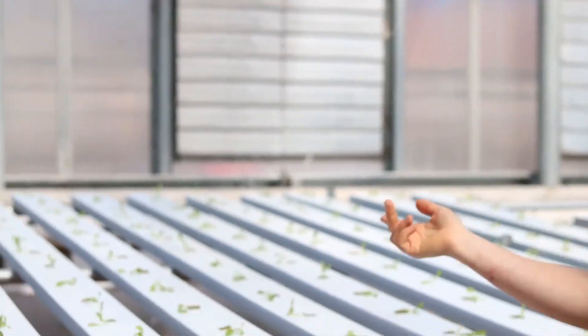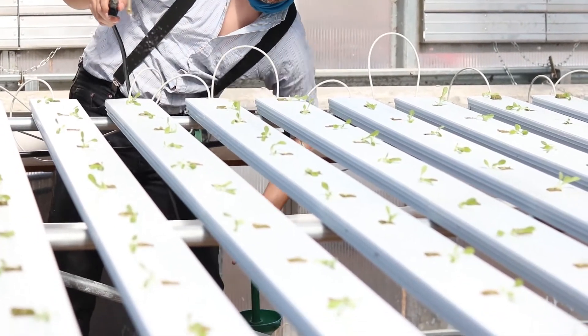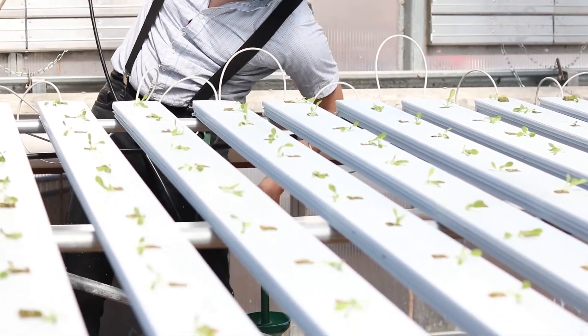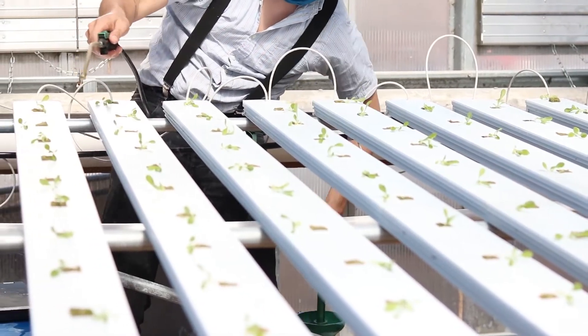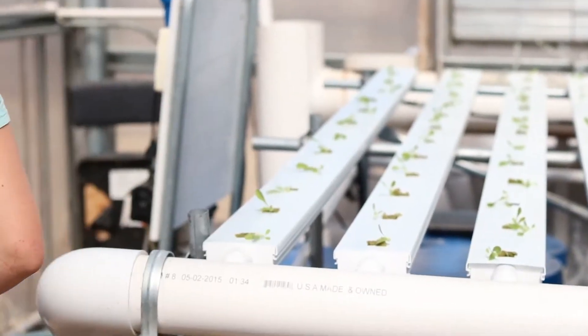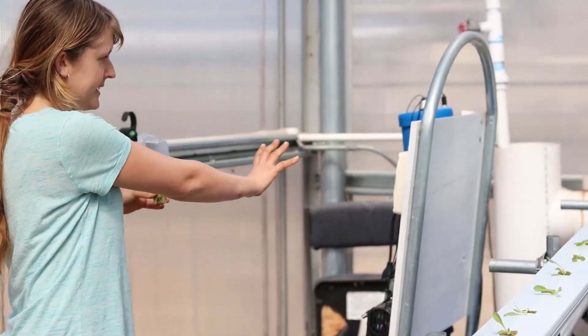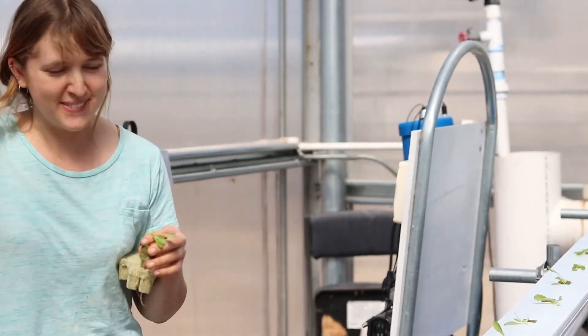It's constantly watering, and we have to keep a good pH level and nutrient level with fertilizer. The way we make sure we have the right pH and fertilizer level is just by reading this lab scroller.